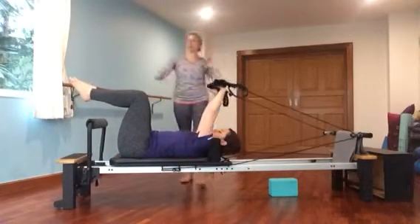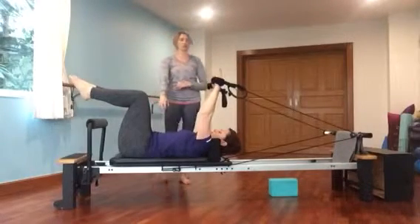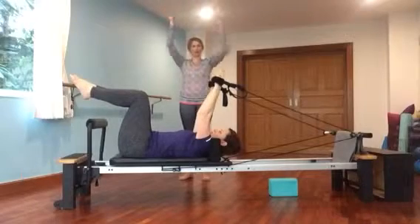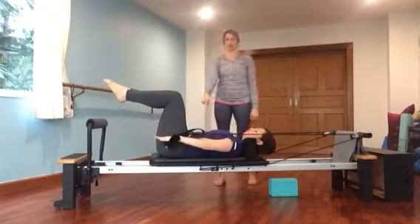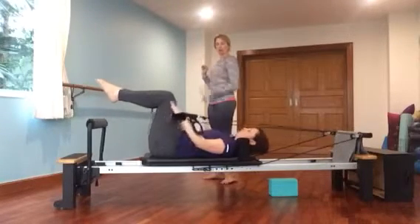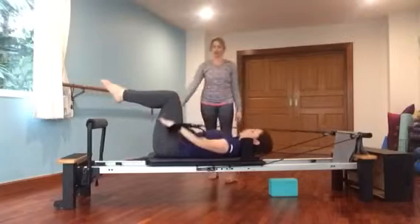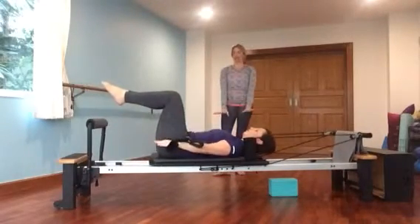Your hands go into the strap. She's got her beautiful tabletop legs, her knees are hugging together, her powerhouse is pulled in, and she's got her arms nice and long. She's going to bring them down by her side, and her elbow is not going to touch the carriage — she's going to keep it just like that. She's going to work the triceps, so she bends her elbow and presses it nice and straight. She just bends and presses it straight — it's really simple.